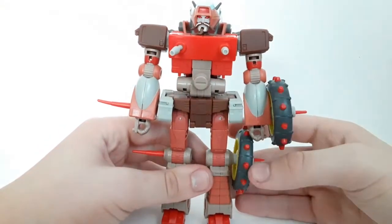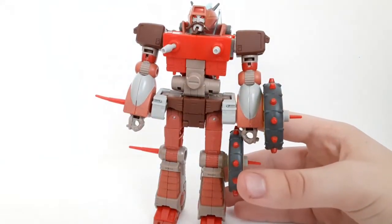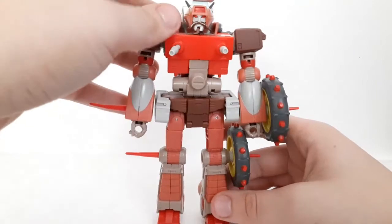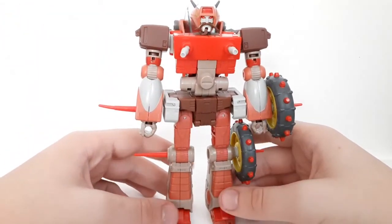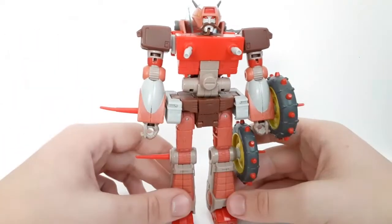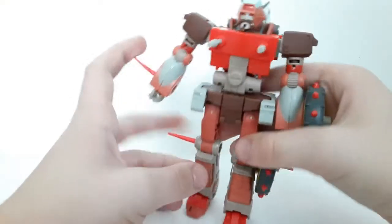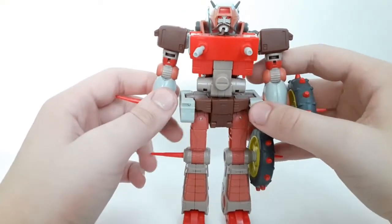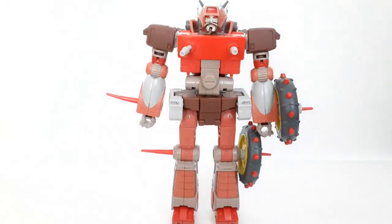In robot mode, the wheels on the sides look kind of odd but still very cool. There you have Wreck-Gar in his robot mode, and I really, really like this guy — the look of it, it was a very fun figure. We'll get a lot more into that as we take a look at him.